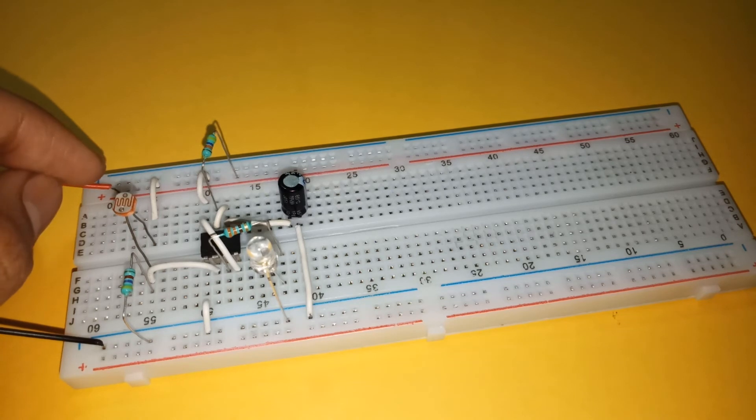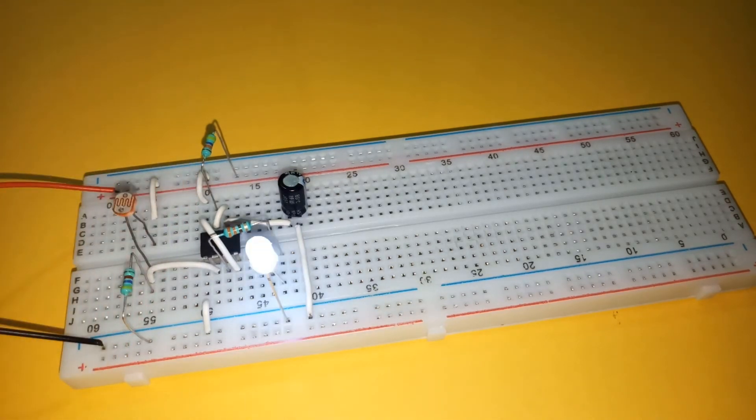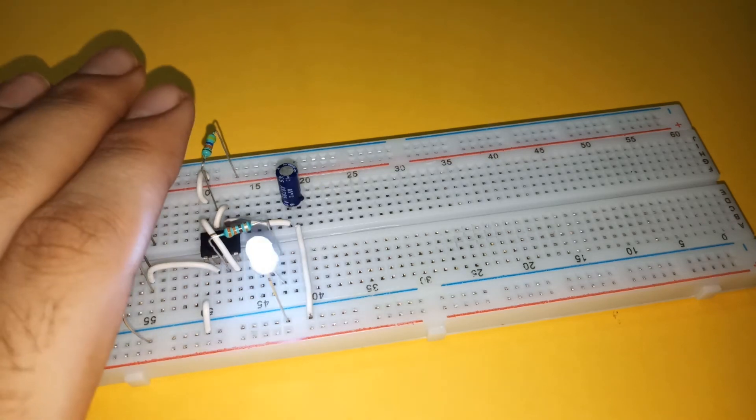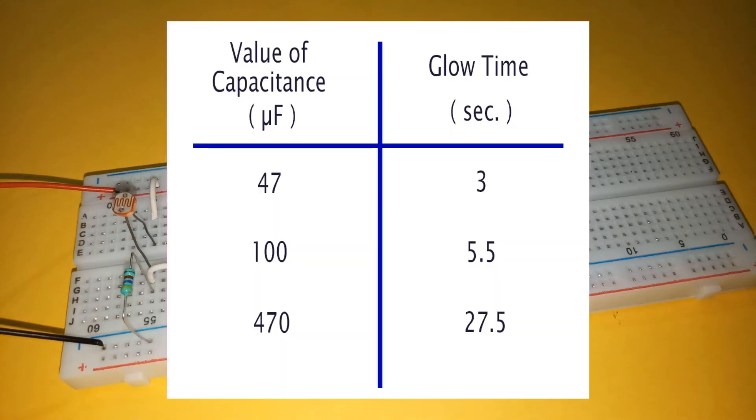Finally connect the power supply. This now becomes a dark timer circuit. The LED will glow in darkness and will remain on for some time depending upon the value of capacitance used. Increasing the capacitance value increases the time for which the LED remains on. You can refer to the table to see the relation between capacitance and the time of glow.